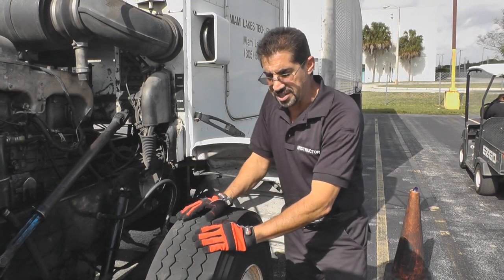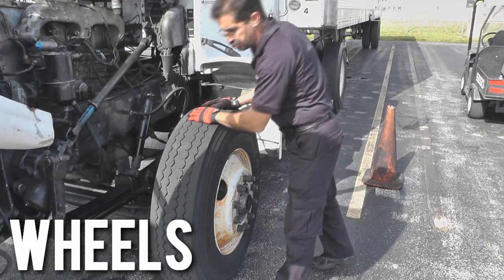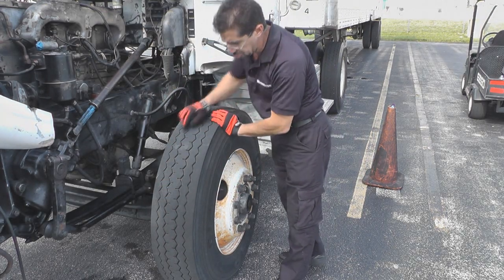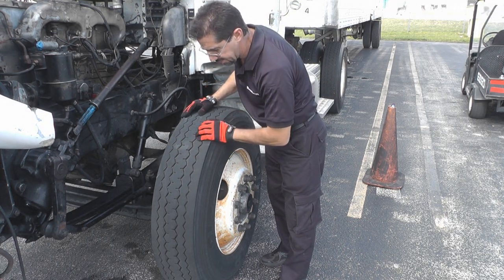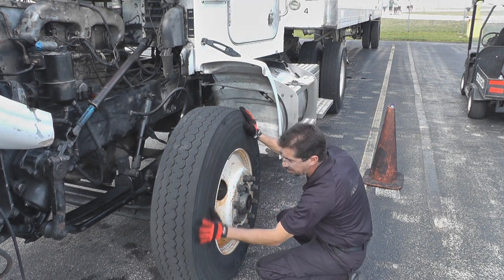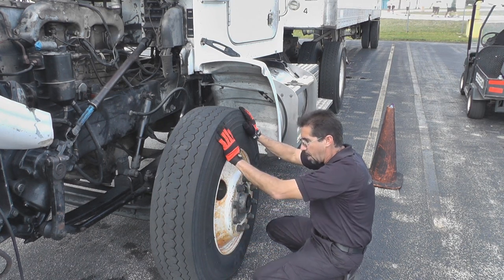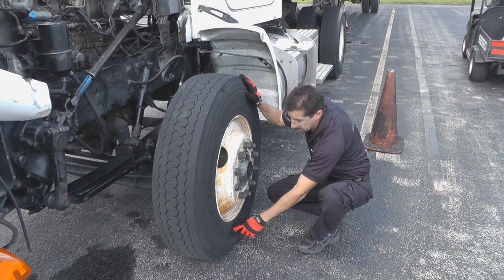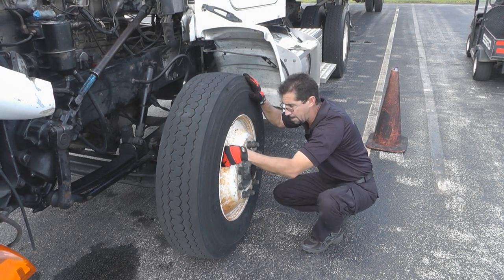The next thing we're going to check, and the last, is our wheels. I want to make sure the tire is worn evenly. I'm going to check my tread depth on my front steering — that should not be less than 4/32. I'm going to check the overall condition, making sure it's not cracked, frayed, and no bulges on the side of the tires. I want to check the air pressure, that it meets manufacturer's specification. I want to make sure my valve stem is not loose, leaking, or missing.